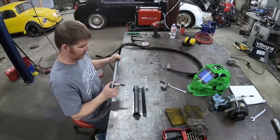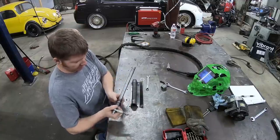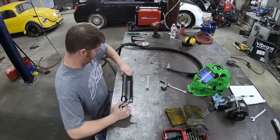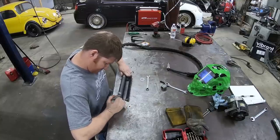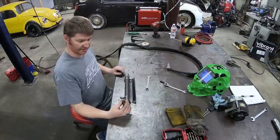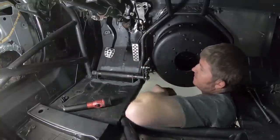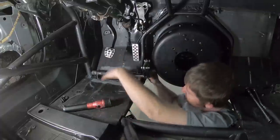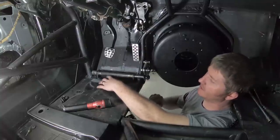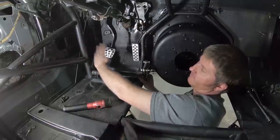Alright, time to start putting it back together. That washer helps keep it from marring up the end of that bushing — the other one goes on the other side the same way. Now you can start to see how that shaft's coming together. Last couple of steps are to get this anchored to the floor and then build the actual lever mechanism for the clutch pedal itself.